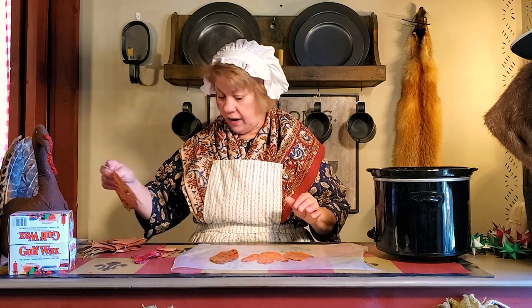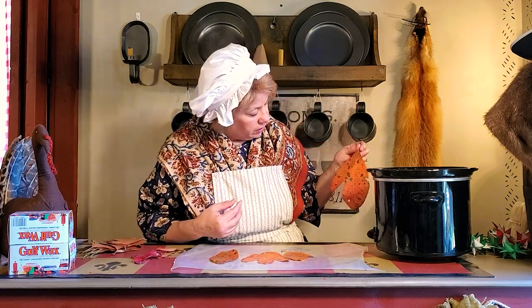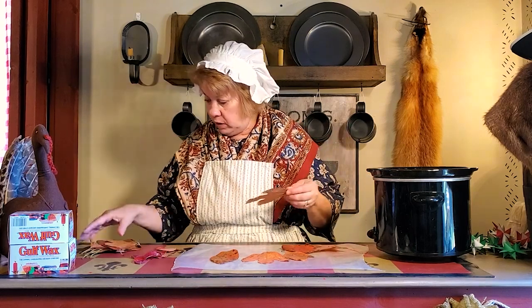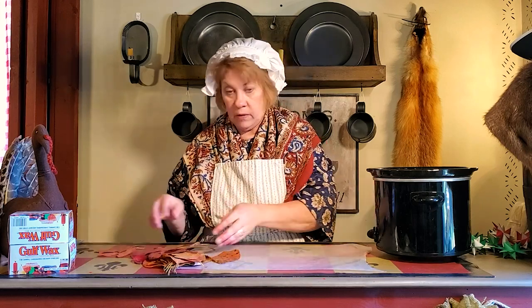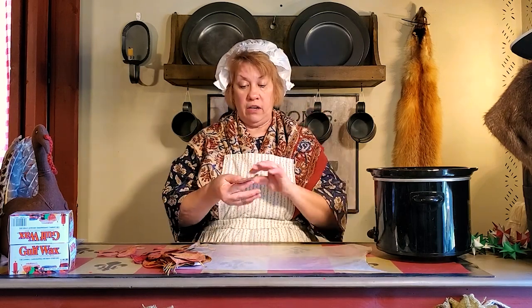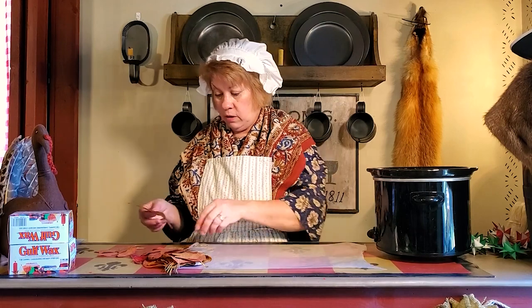This year it hasn't been an especially pretty year — these have some kind of spots on them, probably due to the drought — but I went and picked a bunch of different sassafras leaves. I'm going to show you today how you can preserve leaves and string them into a garland for Thanksgiving.